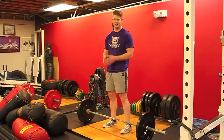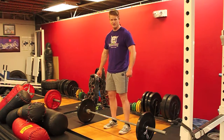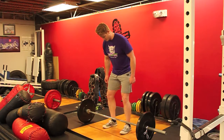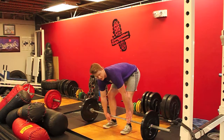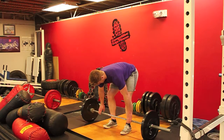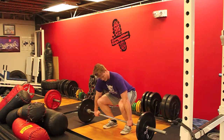Now we're going to learn the Clean and Jerk, a similar setup to the Snatch except you have a closer grip. You're going to be about shoulder width apart, roll the bar back so it's just about mid-foot, just over the top of the laces. I like to have my hands in a position where my elbows are just outside of my knees.